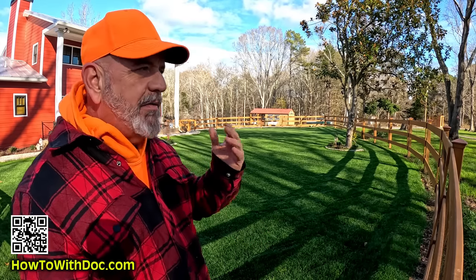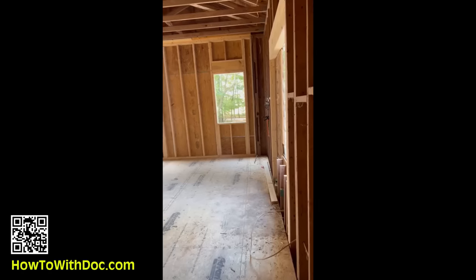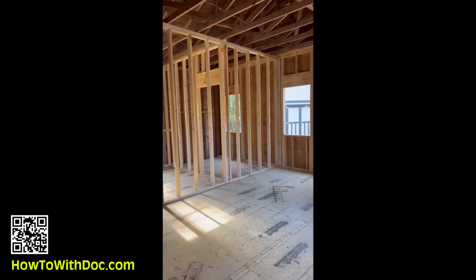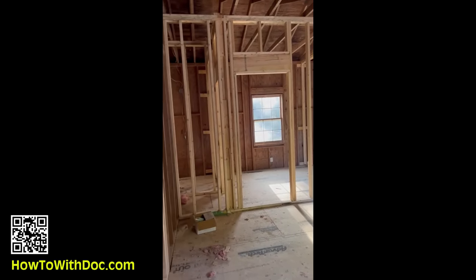I've been dealing with remodels, new construction, and redoing. We took this whole house back here down to two-by-fours and spent a year and a half remodeling it. I used a general contractor on this, and down at the beach house I did a lot of the work myself.